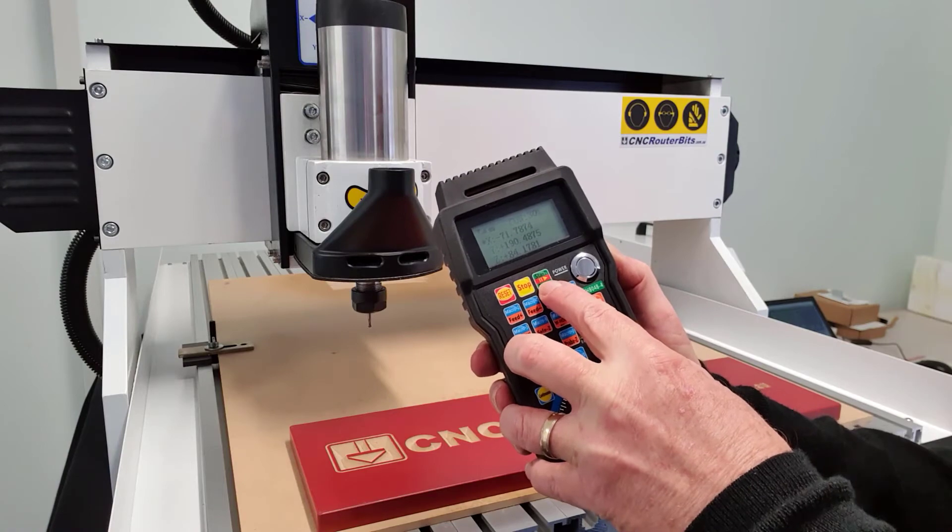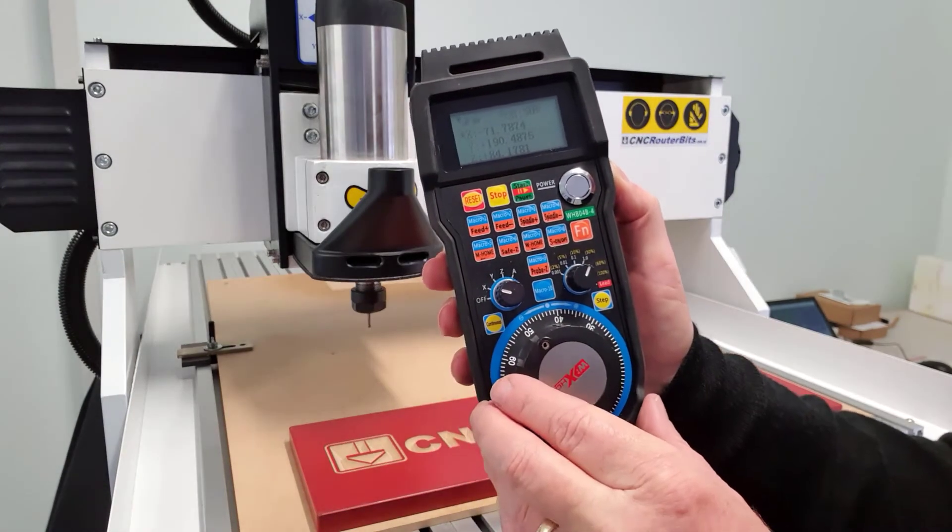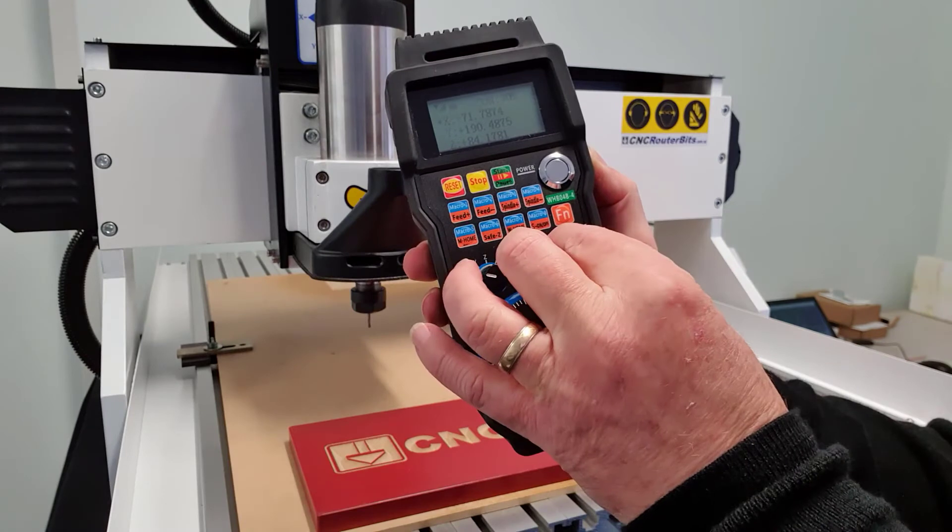The LCD display is easy to read, and shows position in the X, Y, and Z planes, as well as battery and connection status.